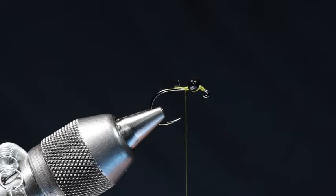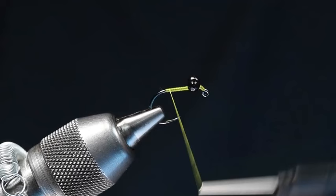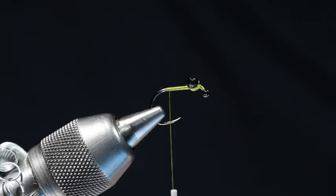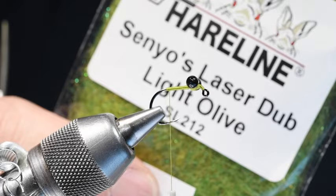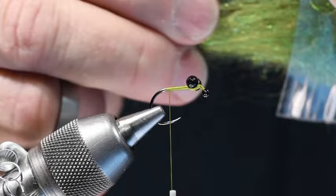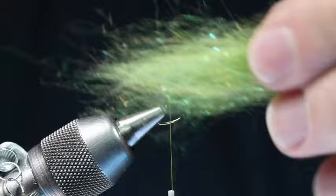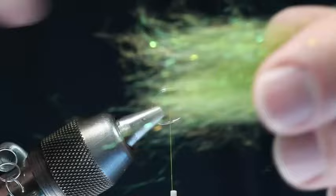Now I'm going to run my thread back to the bend and back forward again, then back to the bend one more time. At this point I'm going to prepare the body. I carried this fly in the shop for a long time and was never quite clear on how to build the body — then I asked Josh, and in about five seconds he explained it. What he uses is Senyo's laser dub in light olive, but obviously whatever color dragon nymph you want to tie. You're going to pull several clumps of this out, then align those fibers by pulling them apart and restacking. I want all those fibers going for the most part the same direction — nothing going crossways. This is a long-fiber dubbing.